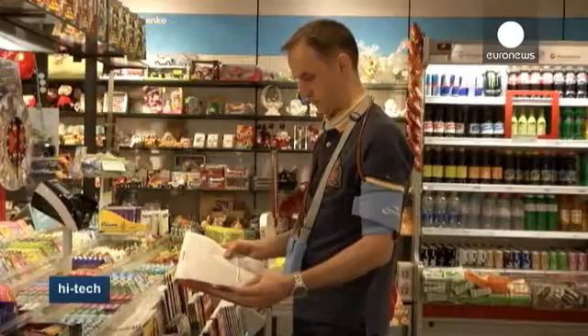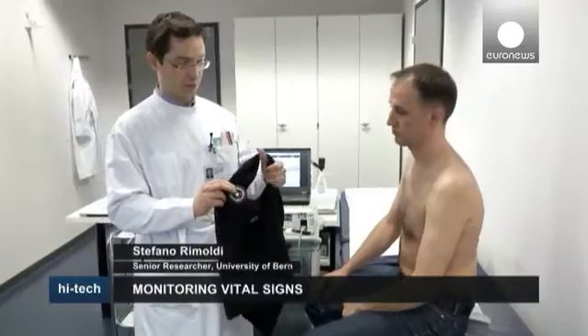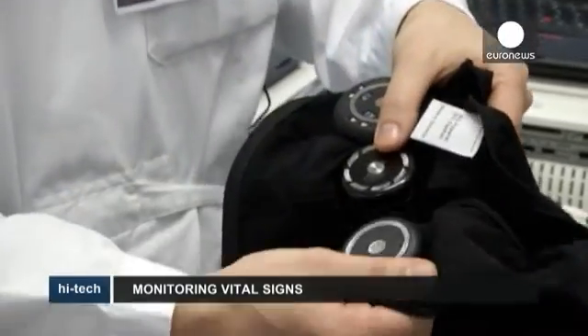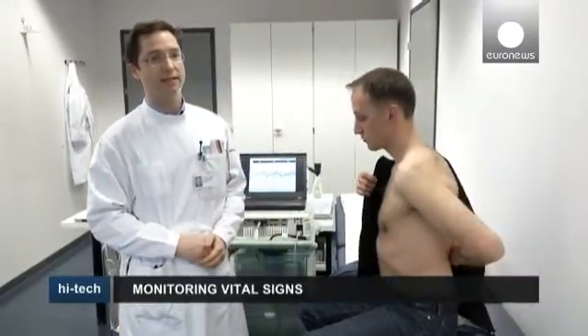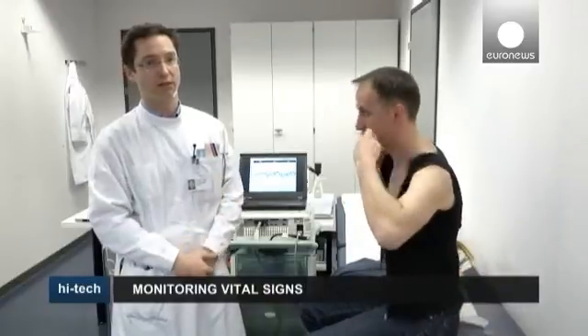But the new technology can improve the situation. In the place of the traditional method, we have this new portable system, which encompasses these three captors, and which allows us to measure blood pressure continuously. There is none of the swelling of the armband as with the old method.